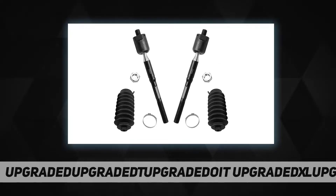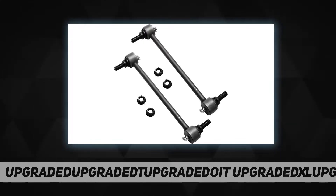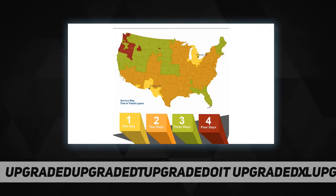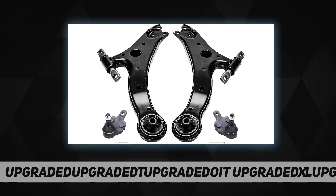Fits specific models — check fitment chart for accurate information. Kit includes: front driver and passenger side lower control arm, plus 2x front lower ball joints, plus 2x front stabilizer sway bar and links, plus 4x tie rod ends, plus rack and pinion boots and bellows with locking C-clamps.